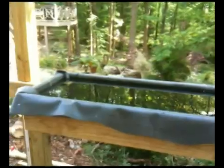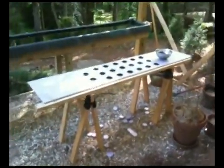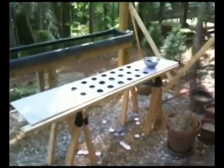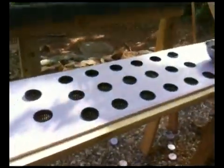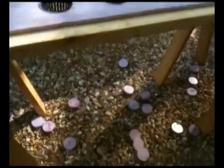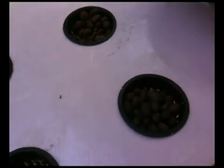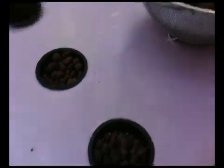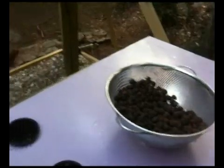Styrofoam house sheathing is cut tightly to fit the water pool table. A jigsaw makes quick work of hole cutting, leaving the waste centers below. The net pots are filled with baked clay pellets, also known under the trademarks Hydroton or Hydro Corals, or LECA — which stands for Light Expanded Clay Aggregate — perfect for keeping moisture.